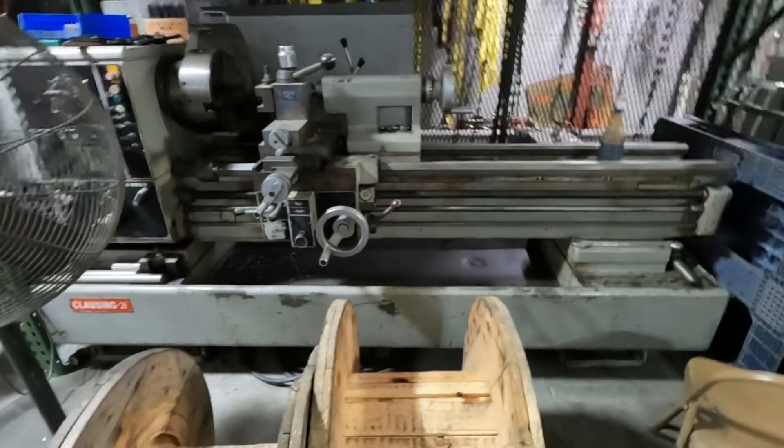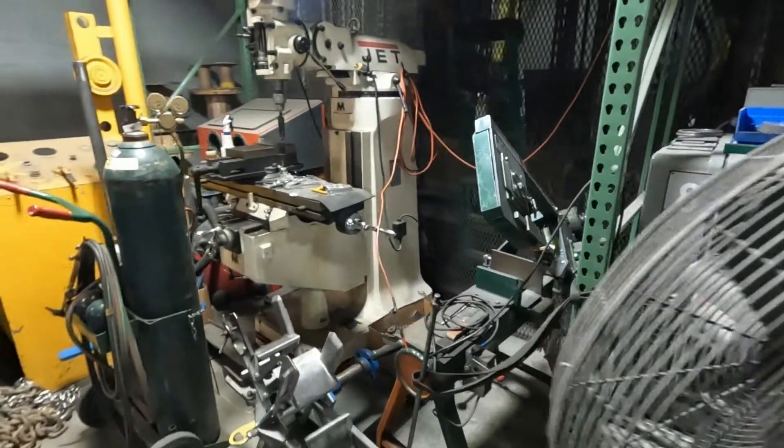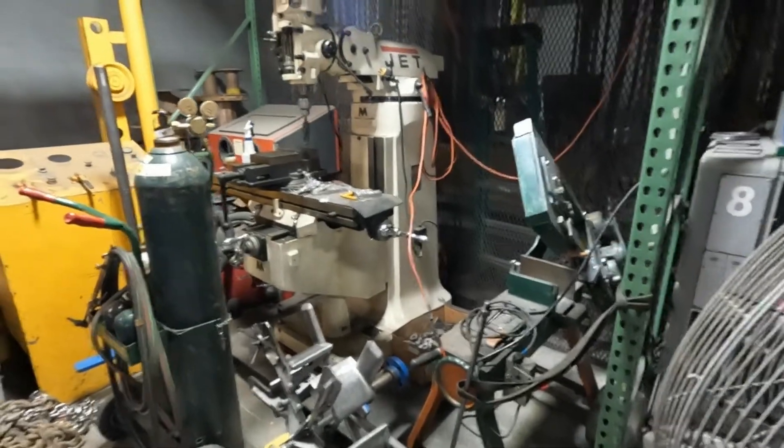I've got one correction to make — my father-in-law John pointed out that I called it a milling machine, but it's not, it's a lathe. I told you it'd be goofy! I knew better, I just got crossed up. My words got tangled. Anyway, here's another machine that needs to be cleaned up — it's a turret milling machine.